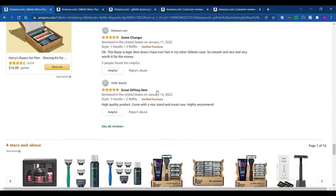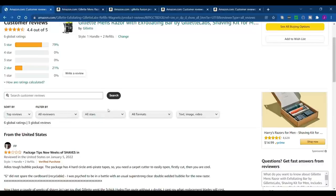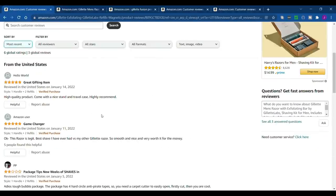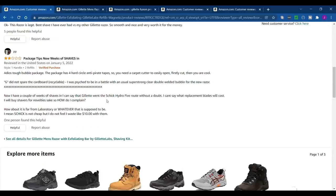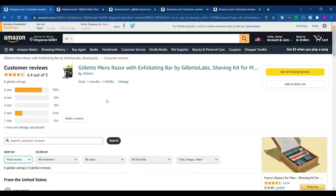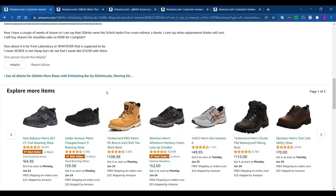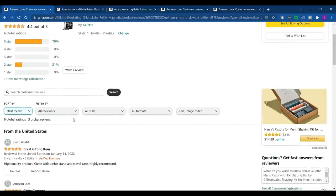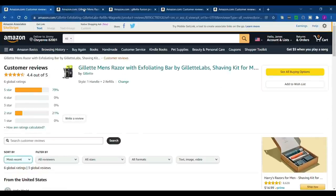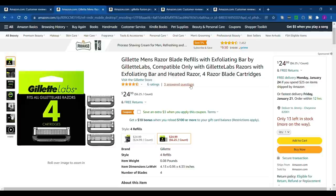Let me take a peek at the reviews — I like to sort by most recent. One review says 'so smooth, best shave I've ever had versus my other Gillette razor.' It's definitely the best razor I've ever used, but like I said, replacement blades for the Fusion Pro Glide are a tad bit cheaper. There aren't very many reviews on the Gillette Labs yet — one person is complaining about the packaging — so there's just not enough reviews on it yet.